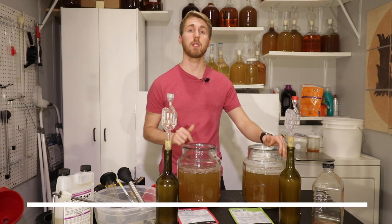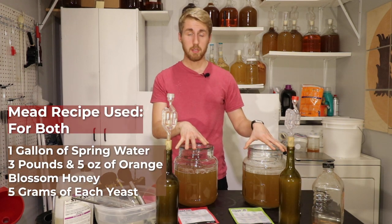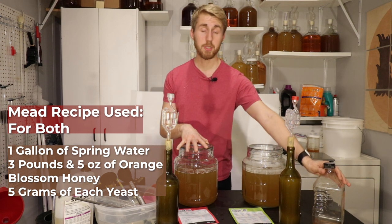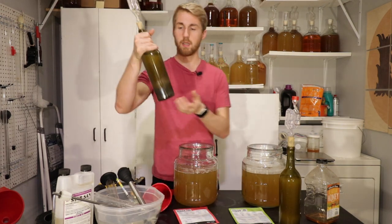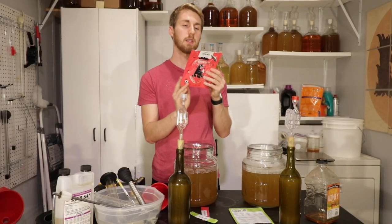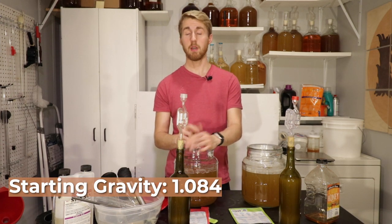If you've never seen a yeast shootout, check out the video in the description for the rules. I've mixed my ingredients — each batch has one gallon of water and three pounds five ounces of orange blossom honey, which is almost three and a third pounds. I've made yeast starters in wine bottles as the packet recommends starting above 1.060. Our starting gravity is 1.084.